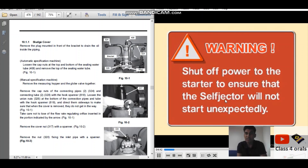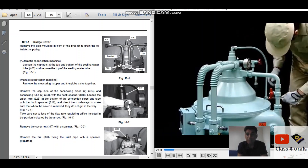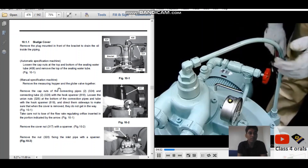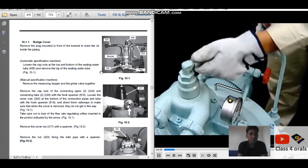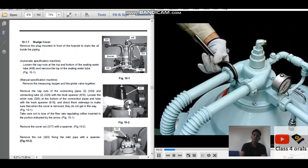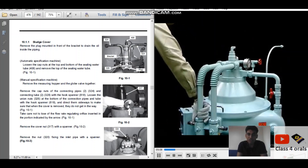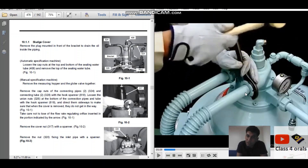We have to shut out the power to the starter to ensure the Selfjector will not start unexpectedly. You can see the sealing water tube is being removed, and the inlet and outlet piping will also be opened with a round spanner. Before opening the piping, ensure proper oily rags are kept and fed inside the piping to avoid unnecessary leakage of oil from the inlet and outlet.